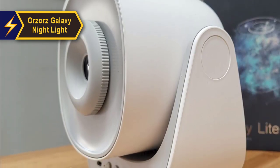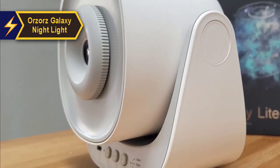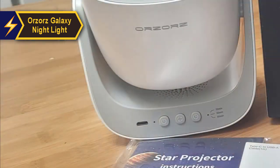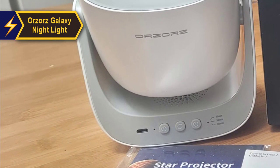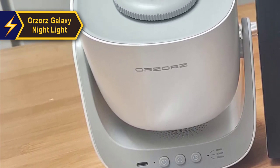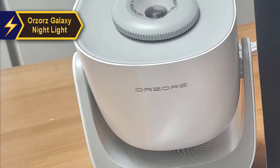The projector can be adjusted vertically through 180 degrees. Each position clicks satisfyingly into place, allowing for a stable projection onto walls or ceilings without the risk of slipping. You can also rotate the entire device on its surface to direct the beam horizontally.